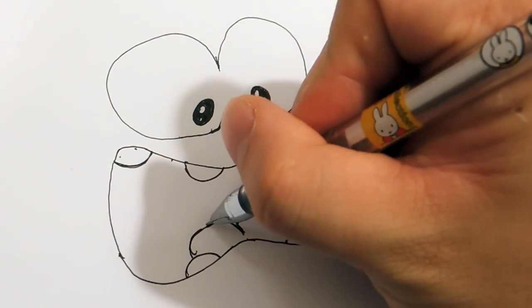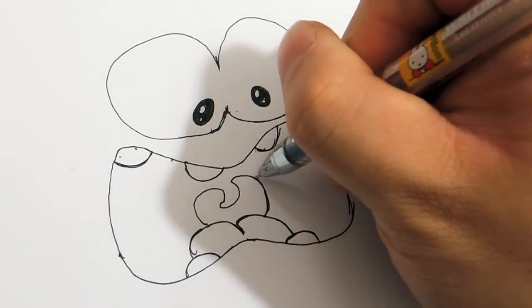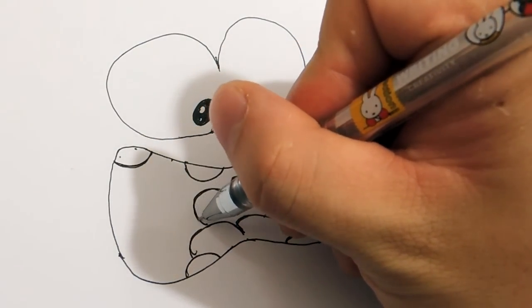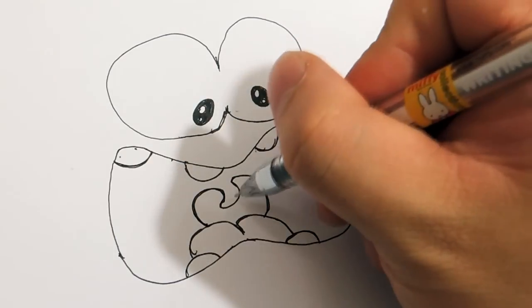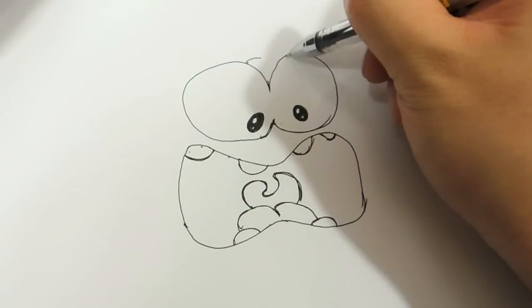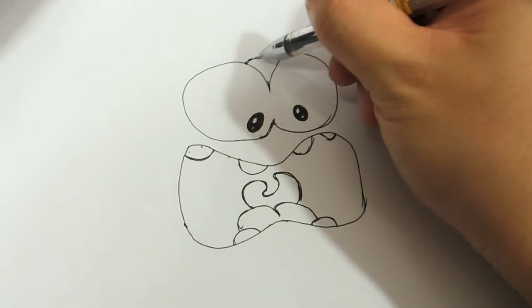Now draw the stuff inside — I don't know what it's called, I don't know how you should call it — something like this. It's like a cashew, cashew. Don't connect those two, just leave it open.